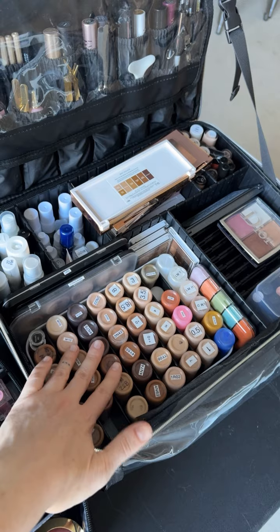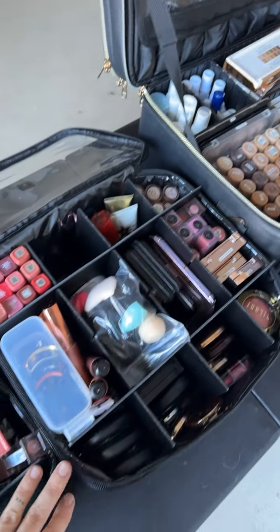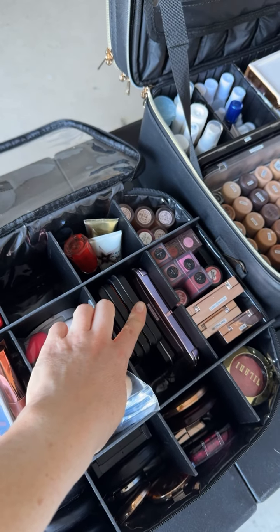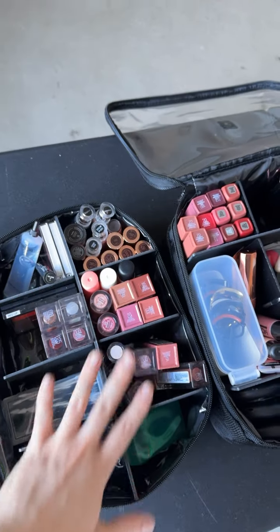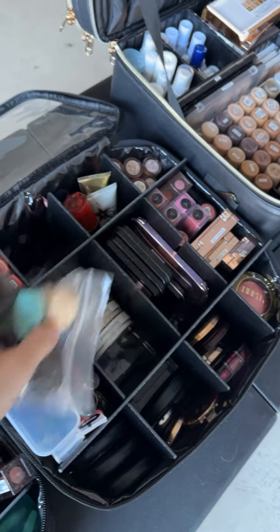That's the Relevelle — I've got most of my complexion and concealers in here. Skin prep, and then here it's looking like I'm going to be doing powders. Some cheek, highlighter, and I've got some lip stuff going on here.